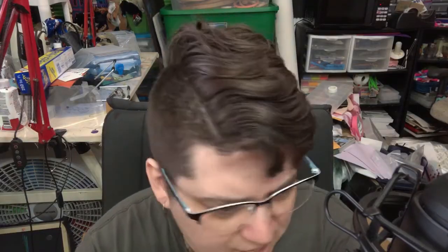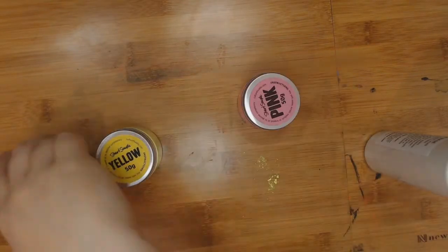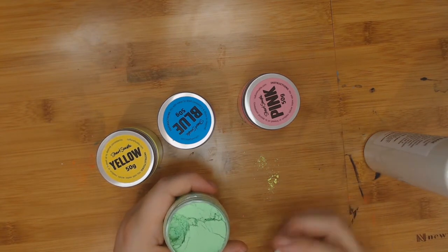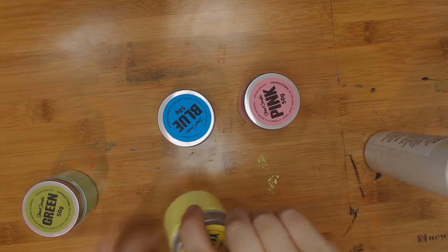I'll tell you right off the bat that what you see on this camera is not what I see. I've tried hard to get this camera calibrated but I already knew it cannot pick these up. The reason the camera can't capture these basically has to do with the number of colors it can see — the standard digital range is something like 16.8 million colors, which sounds like a lot but really isn't. This is a really neon green, and the pink is just really intense — it almost hurts my eyes to look at.